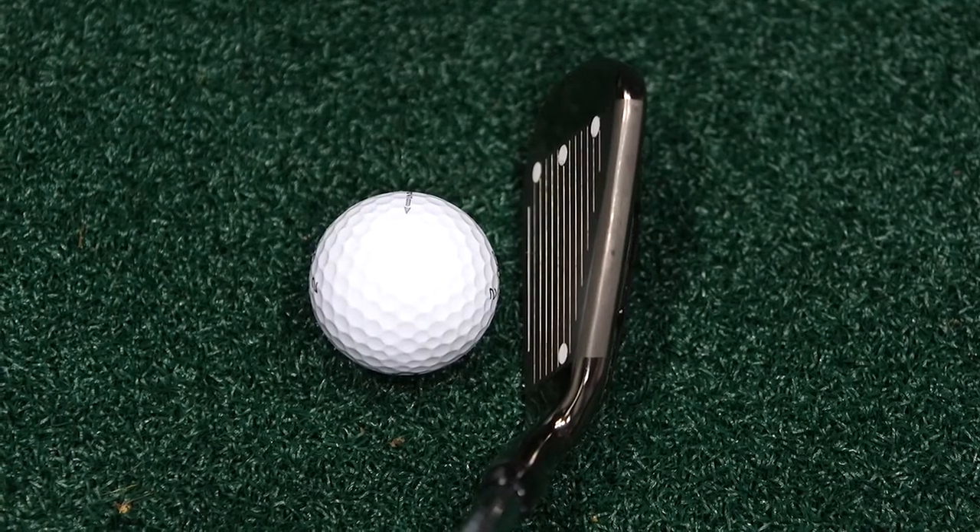During my testing, my initial thoughts were it's really powerful — it feels very, very powerful off the club face, a lot of ball speed. So if you're the kind of golfer who feels that maybe your iron game needs a little bit more help, this is a really, really good set of clubs for you.